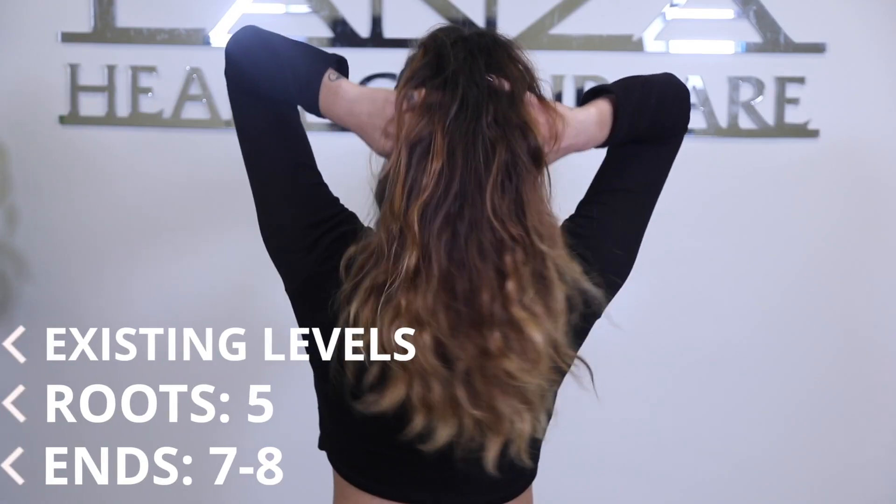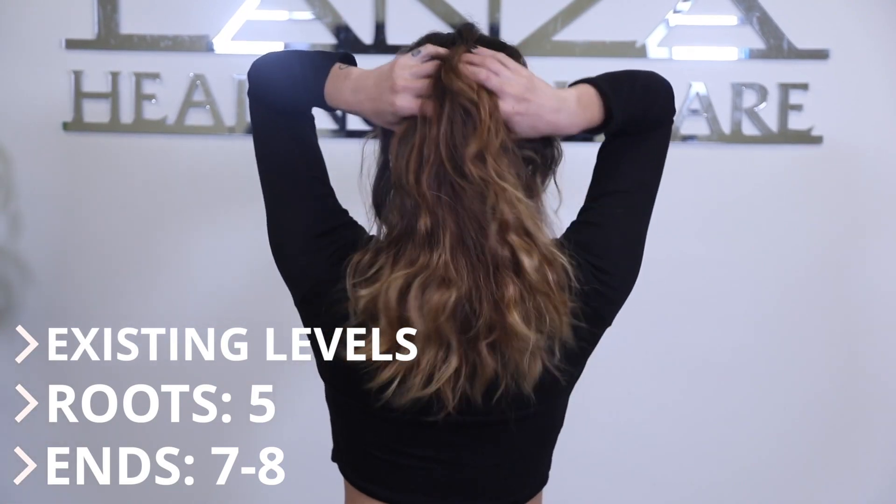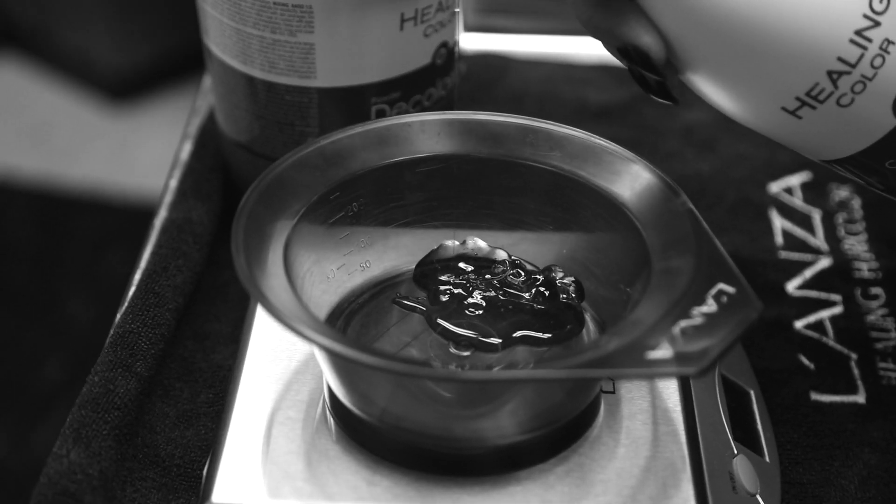When choosing the appropriate shade for Maria, we had to look at what her starting existing level was. Her starting existing level was level 5, with about a level 7 to 8 of lightness on her ends.